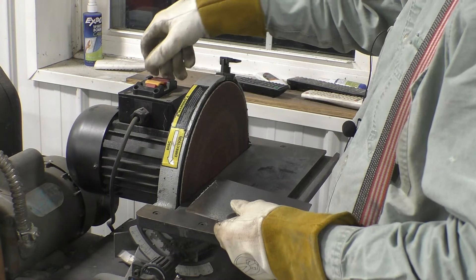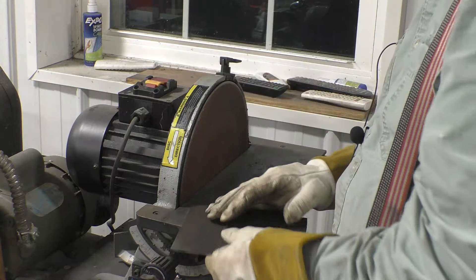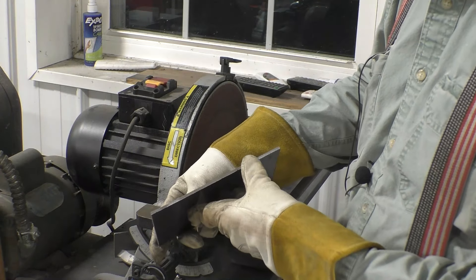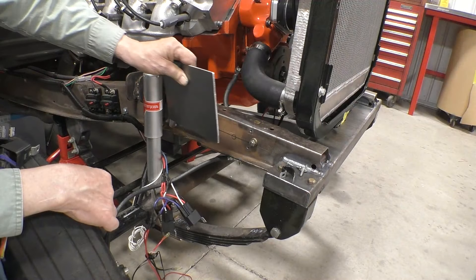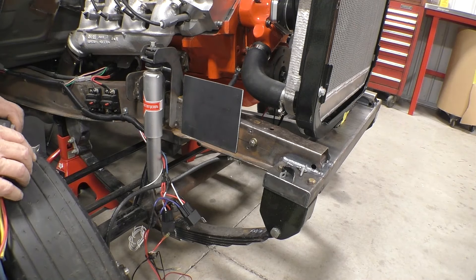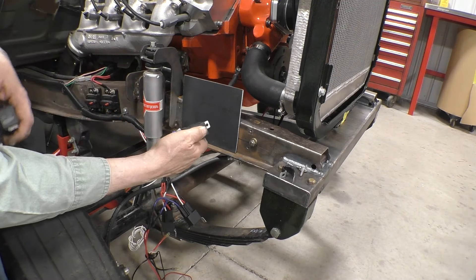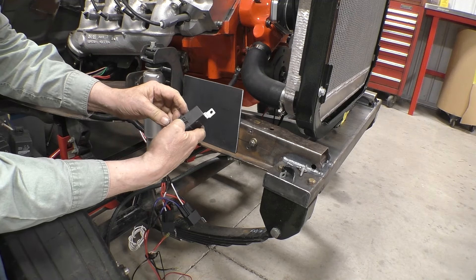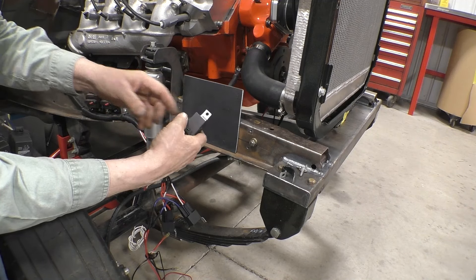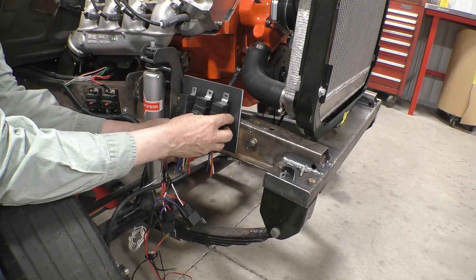We'll square up the edges, and with the edges nice and square we'll round the corners off so nobody gets cut. Here's the plate we made. I've come up with three weather-resistant Bosch 30-amp relays — they have a gasket and clip together, and they also take a standard relay should something fail. I think we're going to put three of these right across there, and we need to drill some holes.